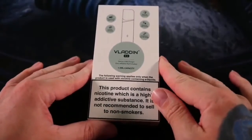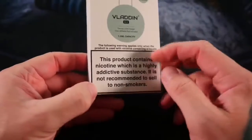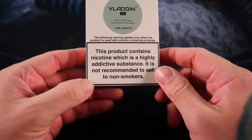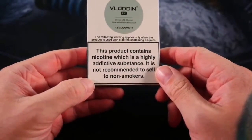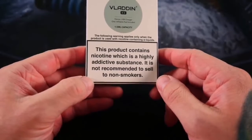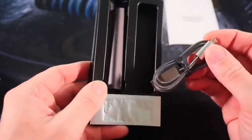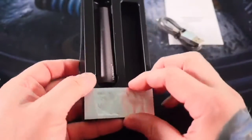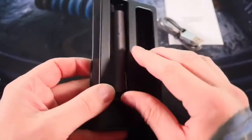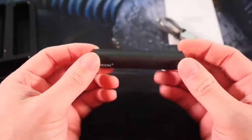Alright, we're quickly going to set up this Vladen RE pod system. Obviously the box contains the giant FDA warnings: 'This product contains nicotine, which is a highly addictive substance, not recommended to sell to non-smokers.' Inside the plastic tray you get an instruction manual, a micro USB for charging, one empty Vladen pod, and one Vladen battery.